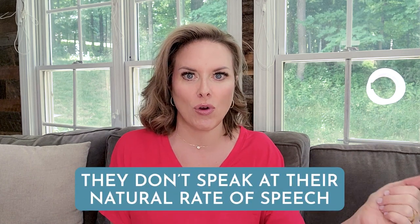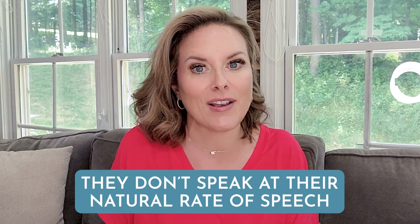Something to remember before we jump into the basics of marking your script: one mistake that many people make when reading from a teleprompter or reading a script is that they slow down. They don't speak at their natural rate of speech, and quite frankly for video you should be speaking probably a little bit more quickly than normal anyway. People get so focused on getting the words out that they begin to slow down.